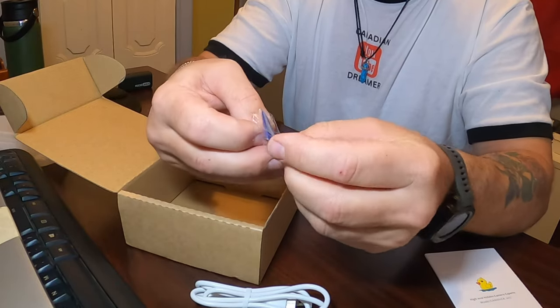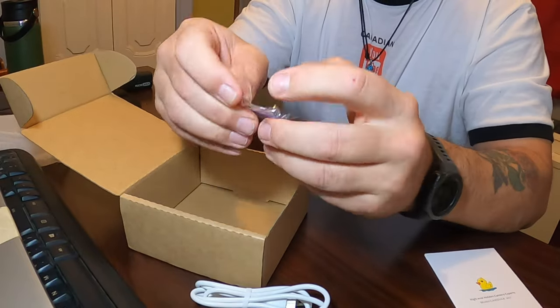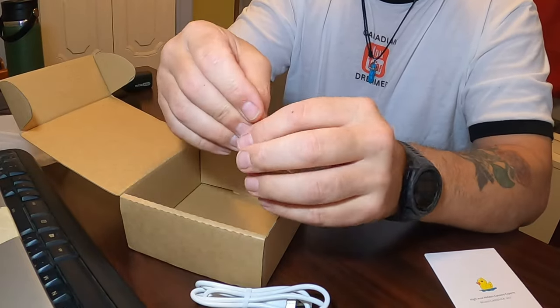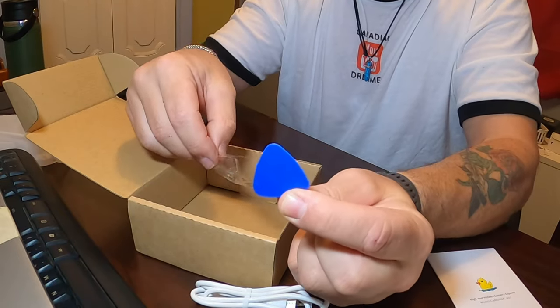It's almost like a pick for a guitar, but it's not — it's the pick that you use to access the panel on the camera. Nice little pick.